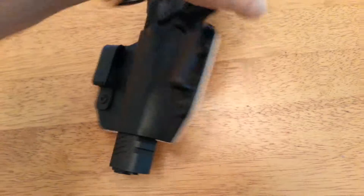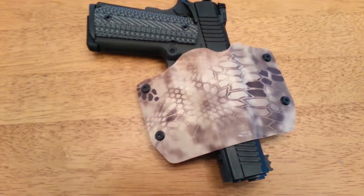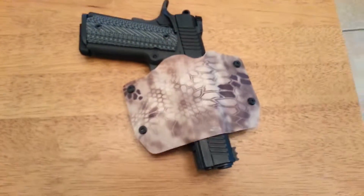But yeah, that's the holster I use. Again, the guy's name is Outlaw Holsters on eBay. Alright, I hope that helps.